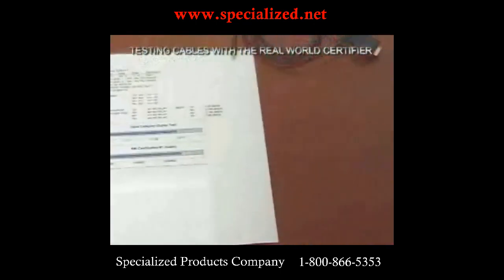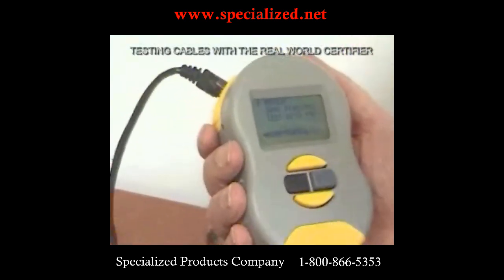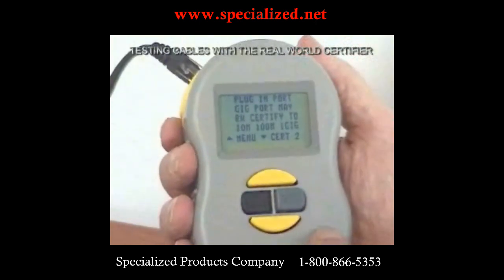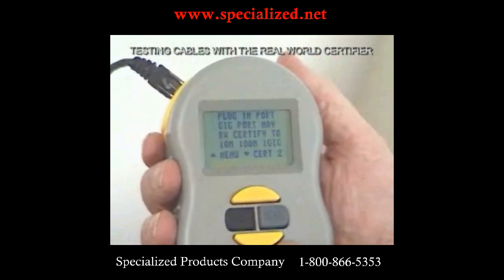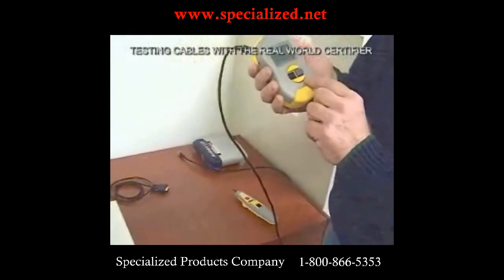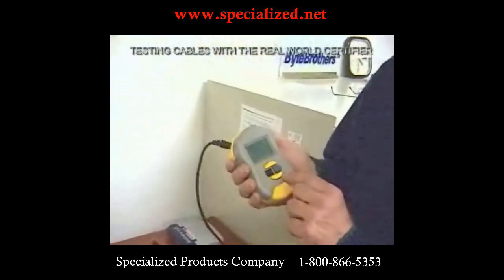Most people would stop at certifying the cable itself, but there are customers who want to really see the cable working with their equipment. We move the cursor down to 'certify with port' and select it. It tells us to plug into the port, and it tells us that a gigabit port will certify at 10 meg, 100 meg, and a gigabit. This reminds you that if you want to real-world certify to a gigabit, you need a gigabit device.